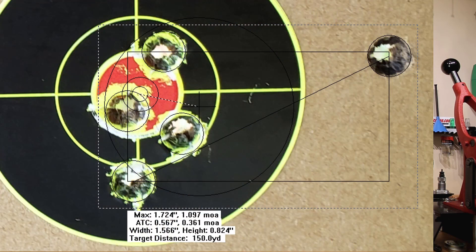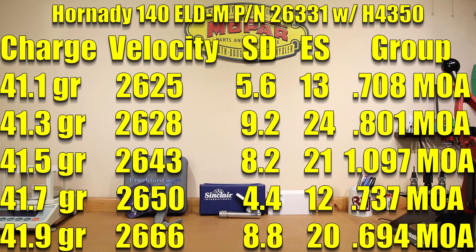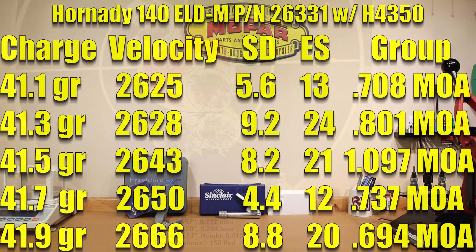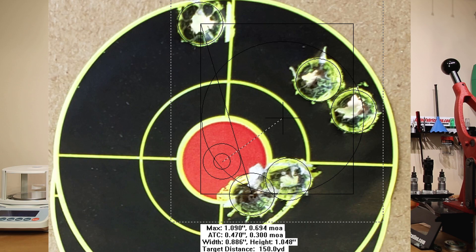At 41.7 grains, we achieved 2,650 feet per second, standard deviation of 4.4, extreme spread of 12, and a 0.737 MOA group. At 41.9 grains, velocity jumped to 2,666 feet per second, standard deviation of 8.8, extreme spread of 20, and a 0.694 MOA group.